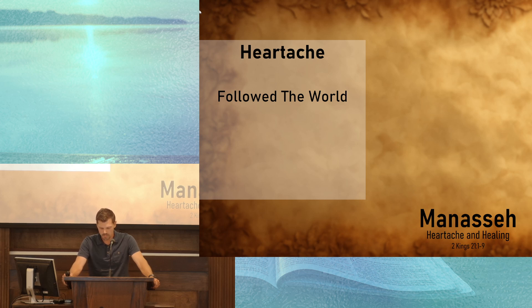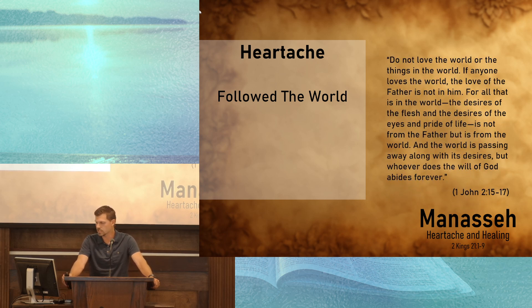When we fill our minds with movies and reels and videos and pictures of sinful attitudes and behaviors, it's no wonder that we start to think and talk and act like the people of the world. In 1 John chapter 2 and verse 15, John says, 'Do not love the world or the things in the world. If anyone loves the world, the love of the Father is not in him. For all that is in the world — the desires of the flesh and the desires of the eyes and the pride of life — is not from the Father, but is from the world. And the world is passing away along with its desires, but whoever does the will of God abides forever.'